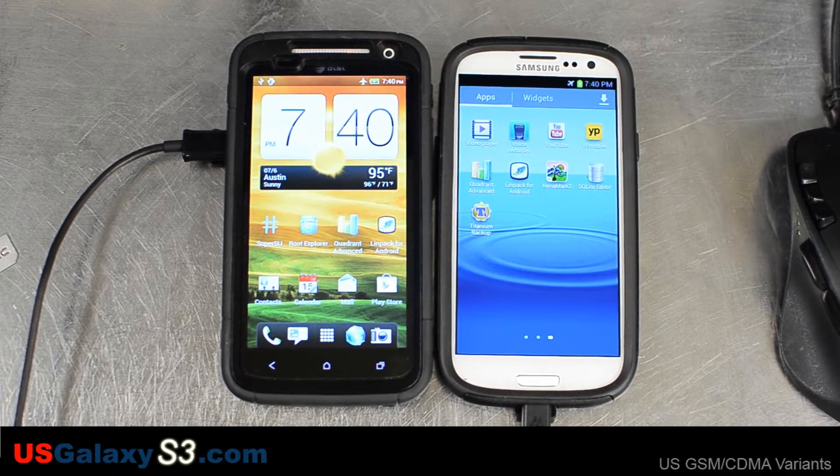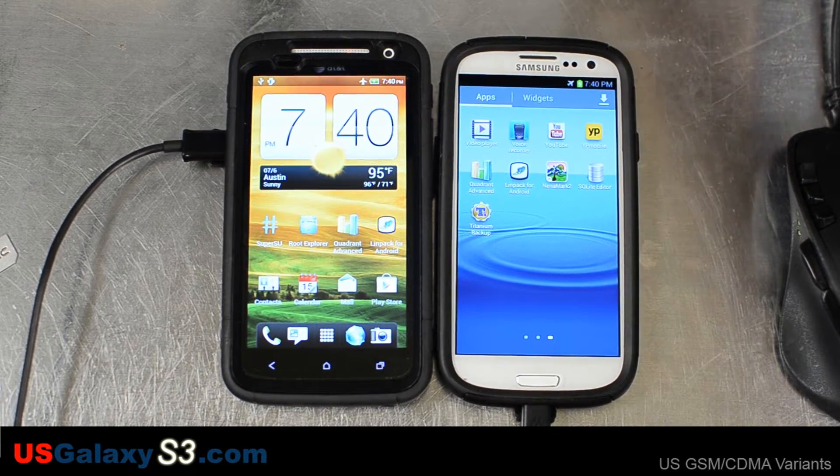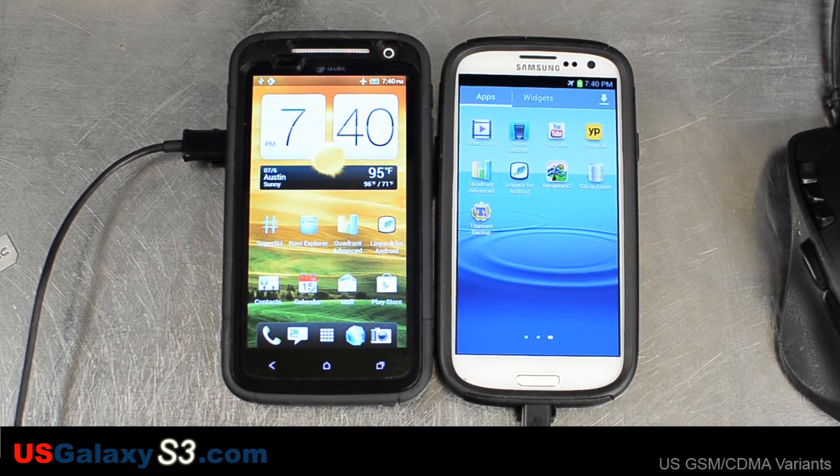Hello, this is Chris with USGalaxyS3.com. First of all, I'd like to say this is just a little hobby of mine. I spend a lot of time working on one of my other forums. I'm also still a reservist in the Army and dedicate a lot of my time to that. That said, we're just doing a few tests right here.